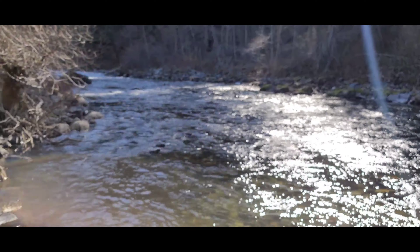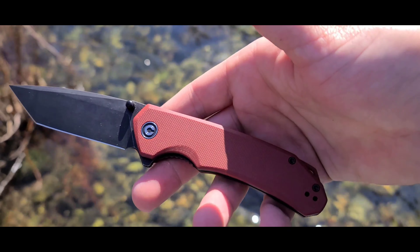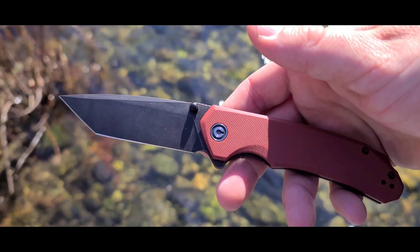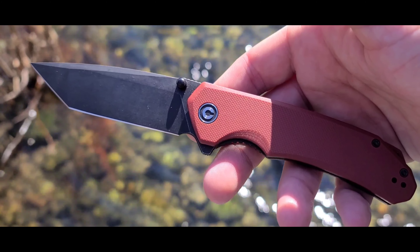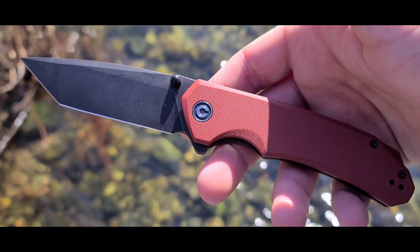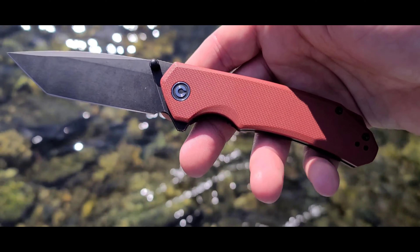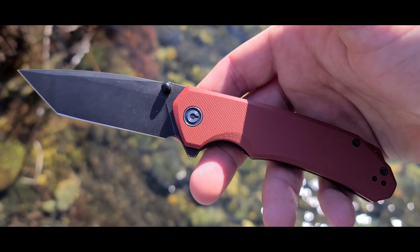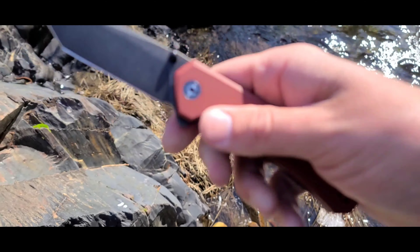Hello everybody, this is Beer Blades and Gear. In this video I'm going to be doing my full review on the Civivi Brazen. There are three different versions of this knife: this version with the burgundy handle and black blade, a black on black combination, and a purple option with a satin blade. This knife cost me $49.30 and it's made in China, where the national flower is the plum blossom. The question remains: is this knife worth buying?